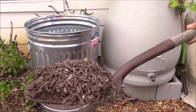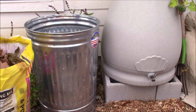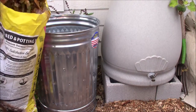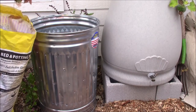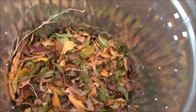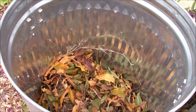Next, I am adding a few handfuls of autumn leaves collected earlier from my backyard. This forms the brown layer or the carbon layer in the compost pile. Alternating layers of carbon material and nitrogen material along with a few sprinkles of water speeds up the process of composting.